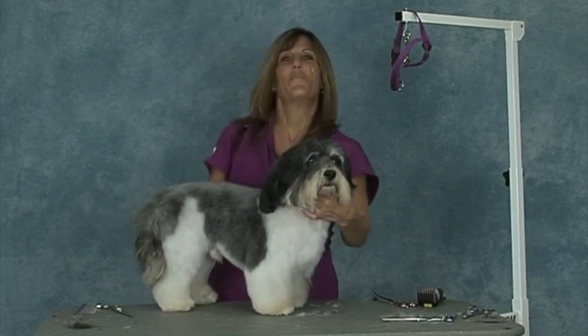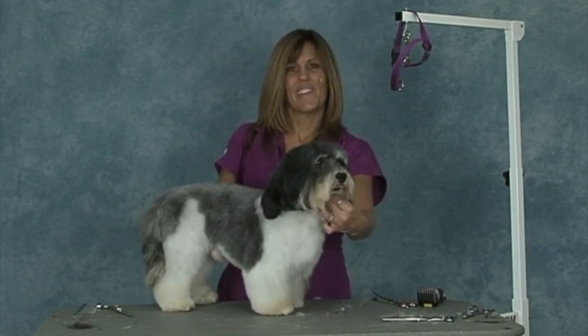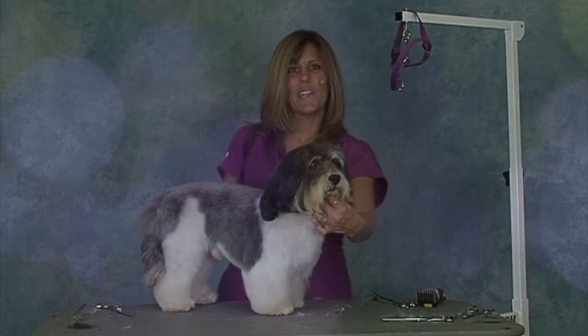Okay, it's our Havanese. Thank you for watching. I hope this helped you a lot with this breed. Thank you.